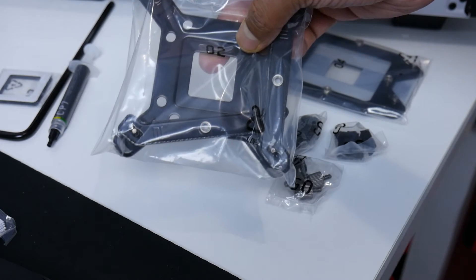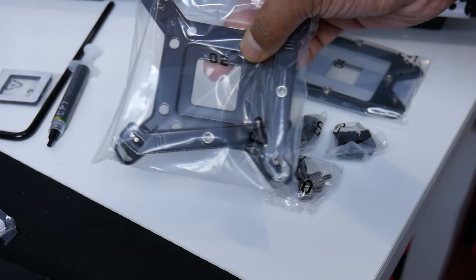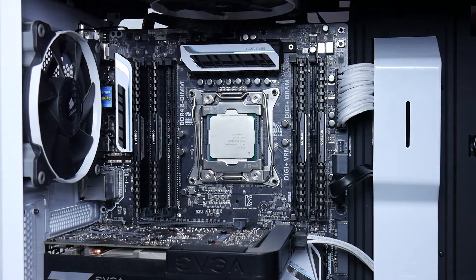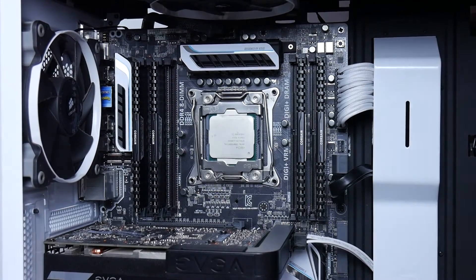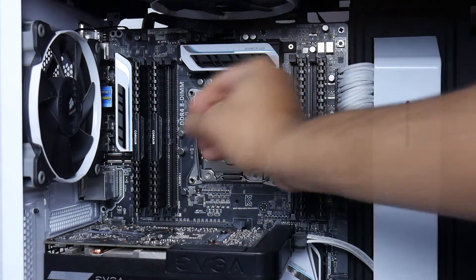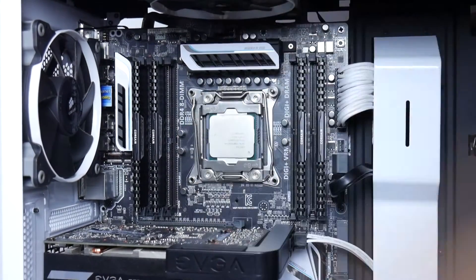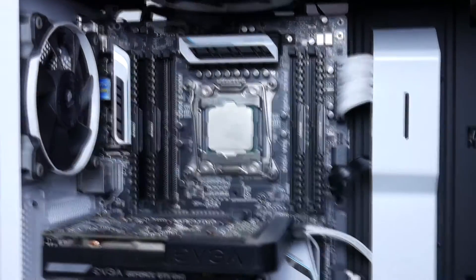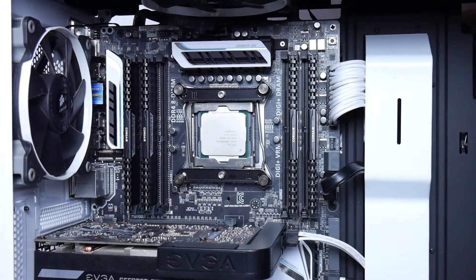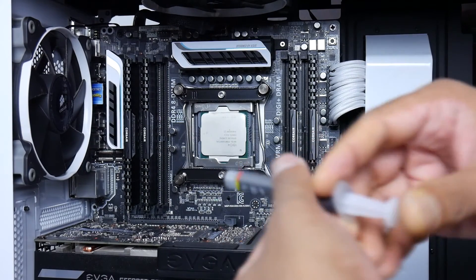It's really easy installation. First things first, don't forget to clean the old thermal paste off the CPU before applying new thermal paste. Now we can start installing the screw pillars. After mounting the four screw pillars, you can mount the Intel mounting bar with the four thumb screws.